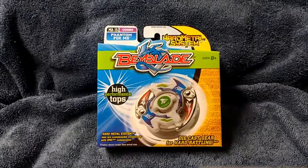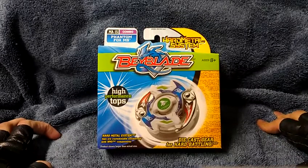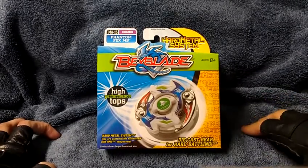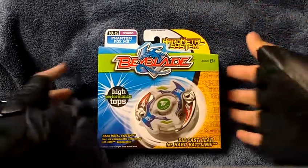Hello ladies and gentlemen, the Fallen Starlay here, and yes, it's going to be an HMS Hard Heavy Metal System Beyblade unboxing of Phantom Fox MS Metal Shadow, from Hasbro.